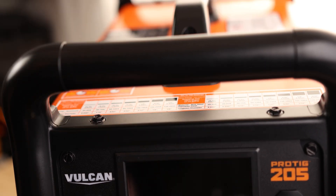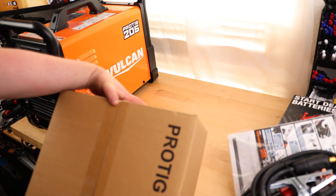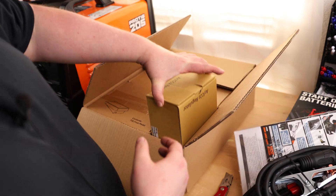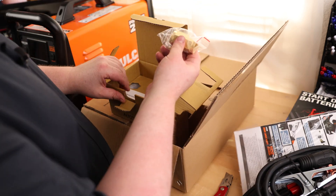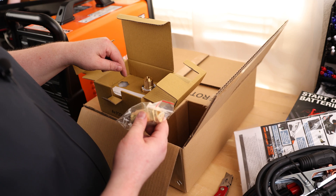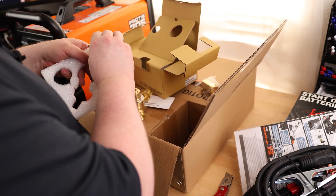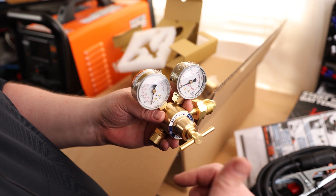Theoretically you can really play around with that, but that is what Vulcan recommends. I like that they at least put that in there. So we can use this adapter if you're going to be using carbon dioxide — if you want to use this regulator with a MIG welder, you can do that. But without that adapter, we have got our argon regulator.